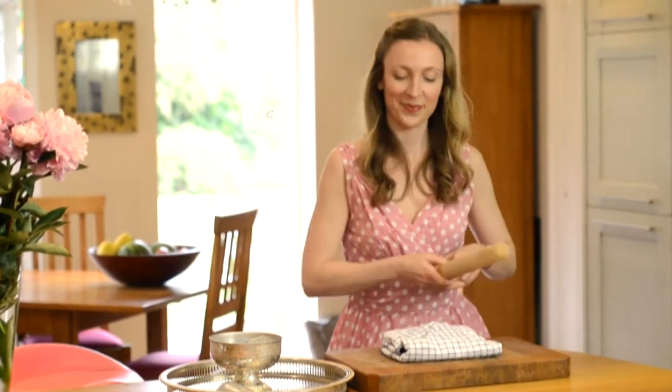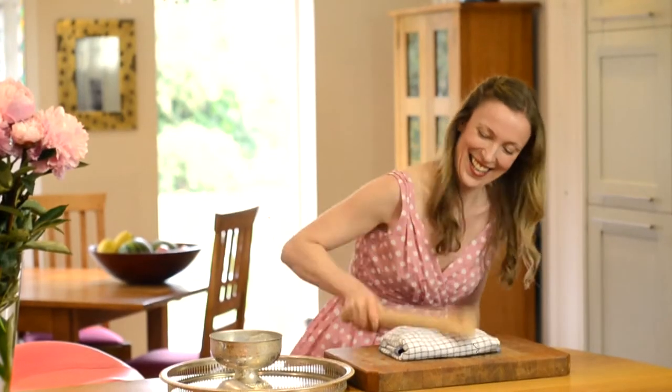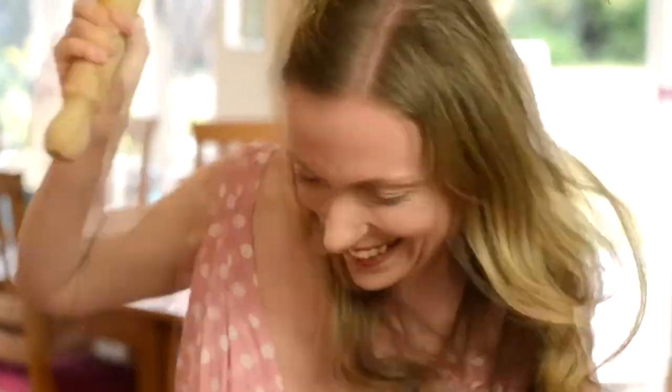Flip the parcel over and then use a rolling pin to smack repeatedly. Bad day at work? Did your partner forget to do the washing up? Smack the stress away. That's enough now.